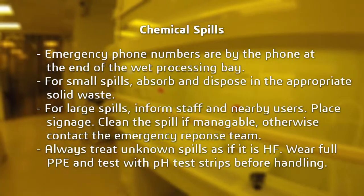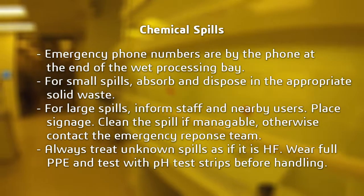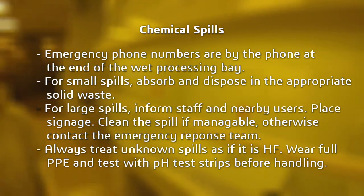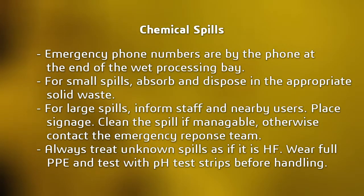Should a chemical spill occur, use the following as a guideline. Complete details can be found in our policies and procedures document. Emergency numbers are available by the phone at the end of the wet processing bay. For a small spill, absorb the spill and dispose of the wipes in the appropriate waste container. For larger spills, if appropriate, spill response kits are available.